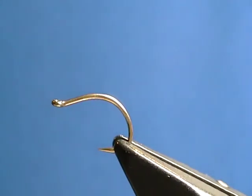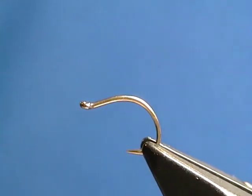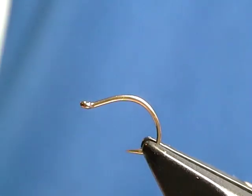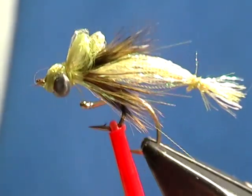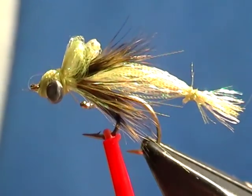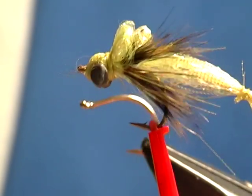Hello again, this is Richard White. Today's fly is going to be what I call a crystal damselfly larva. If you're ever fishing in still water, damselfly larvae are a very large percentage of the diet of trout and also panfish.